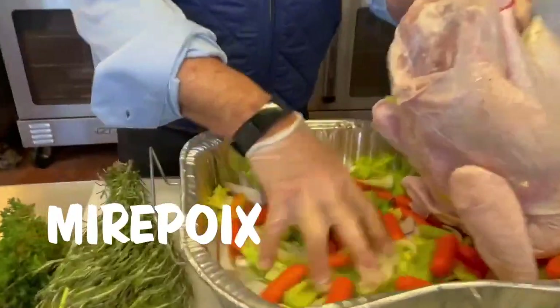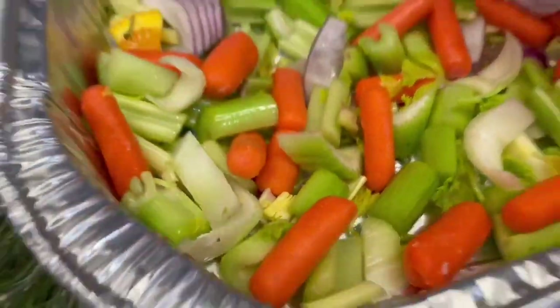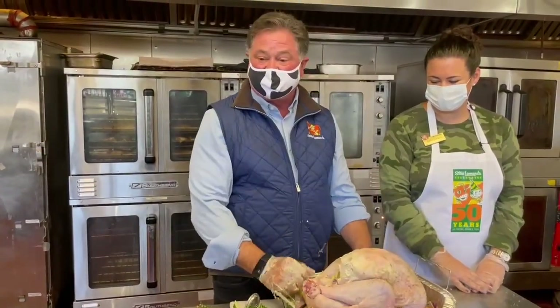Add to the bottom the mirepoix — celery, onion, carrot. The juices will drip and it'll have a really nice gravy to bake with it. Lay the turkey on top of it.